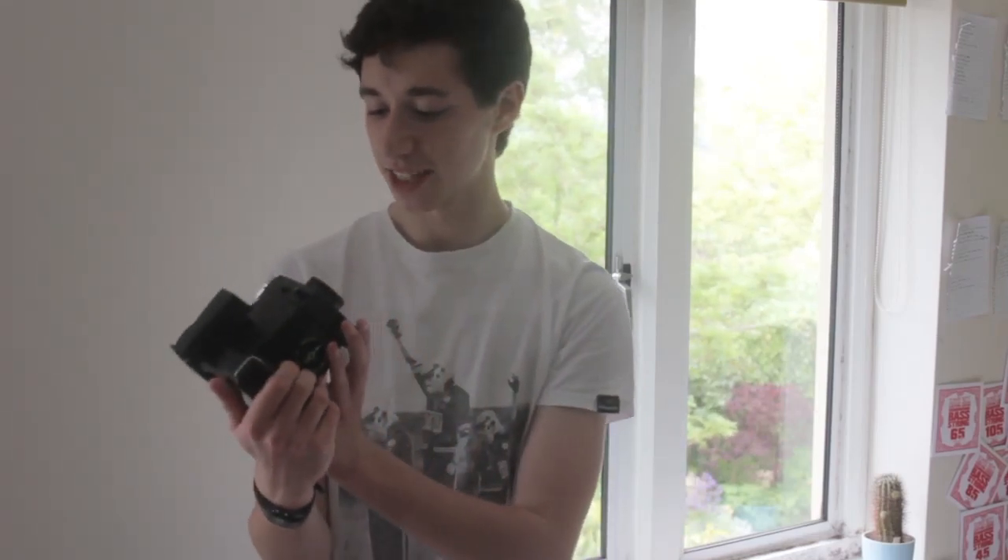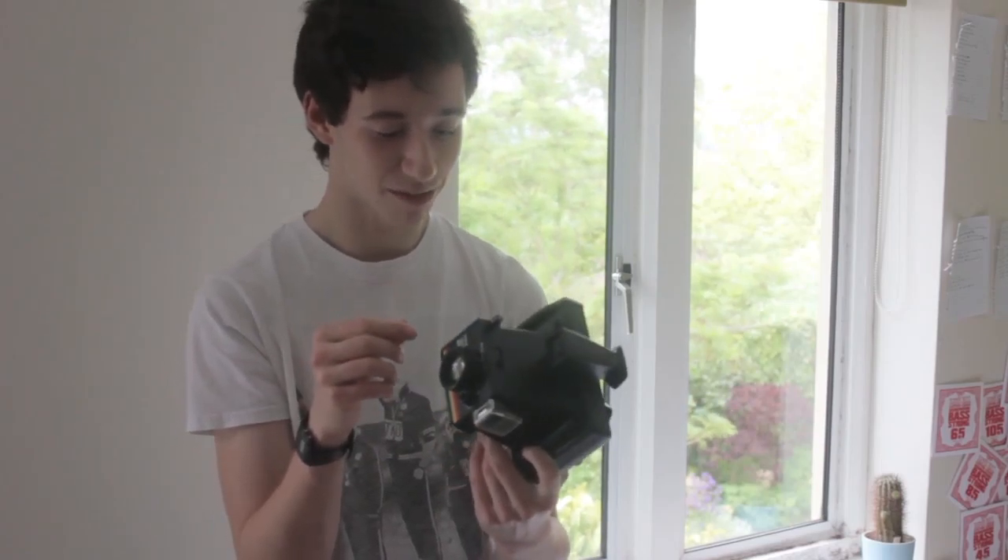So this little guy is my Polaroid Instant 20. Great camera. The shutter doesn't quite work properly, but I'll clean that up and get it working next time I've got some film. It has a nice timer on the side for ease of access when waiting for your prints to dry.